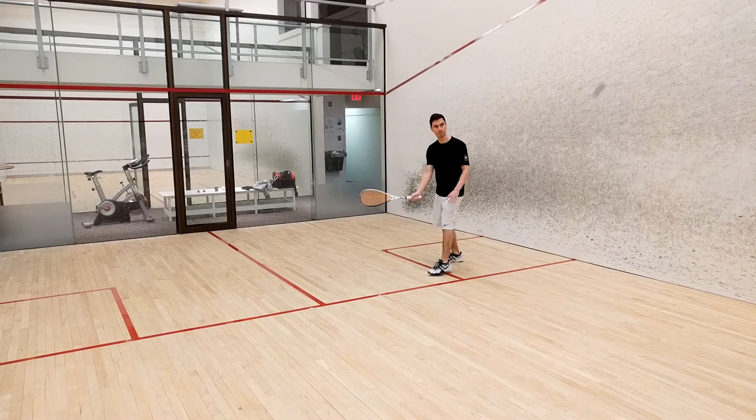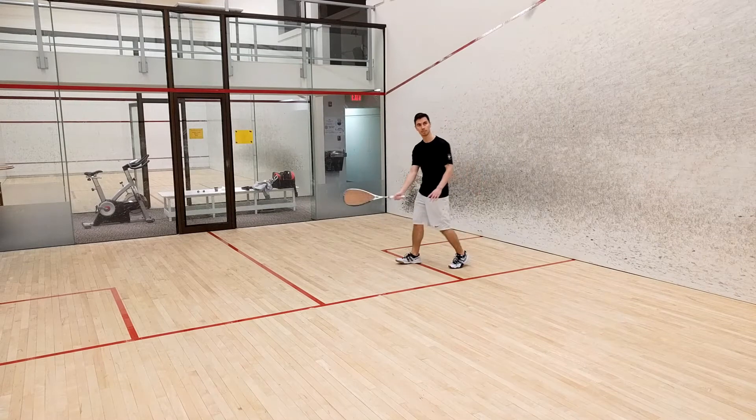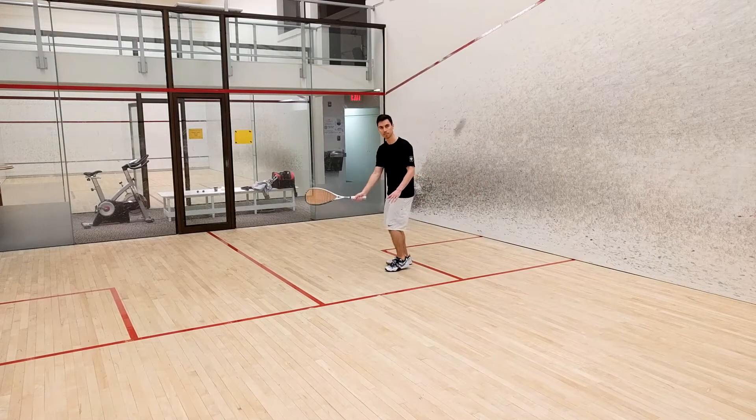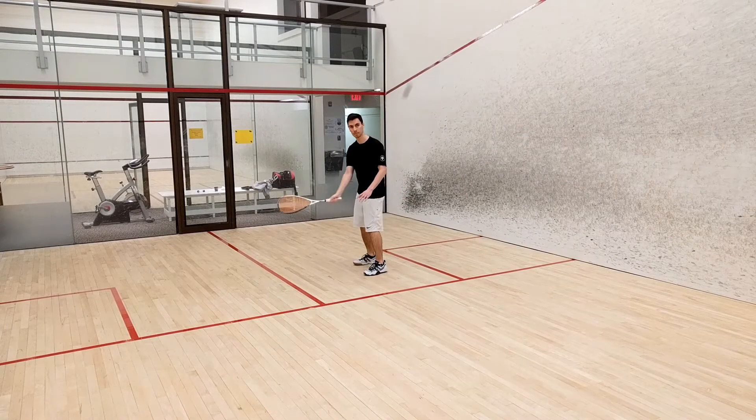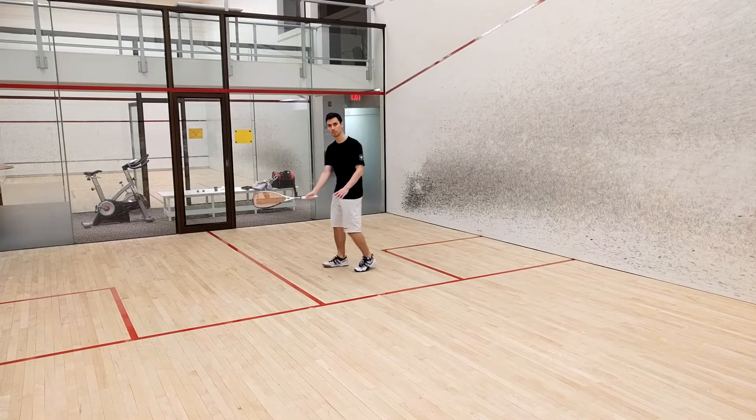If you can hit 25 or more drives you will have unlocked level 19. Once again, your main focus here is the follow through. Make sure the racket is pointing directly where you want the ball to go at the end of your shortened swing.